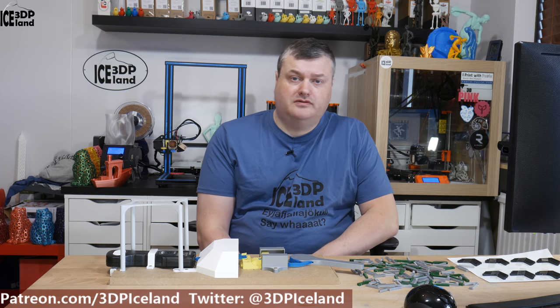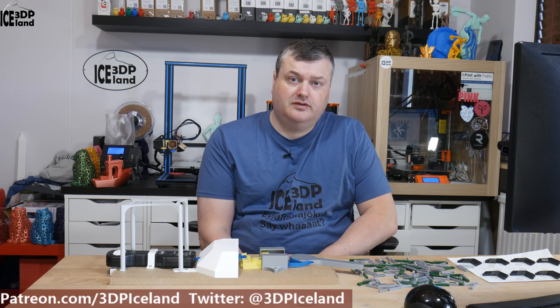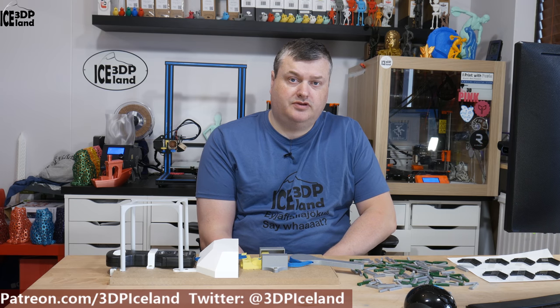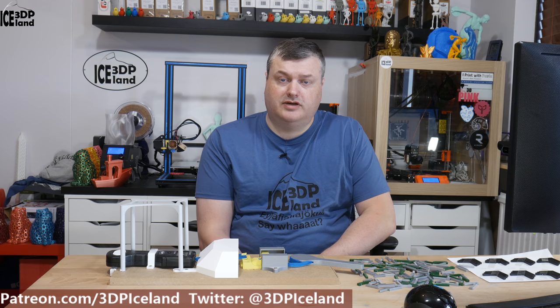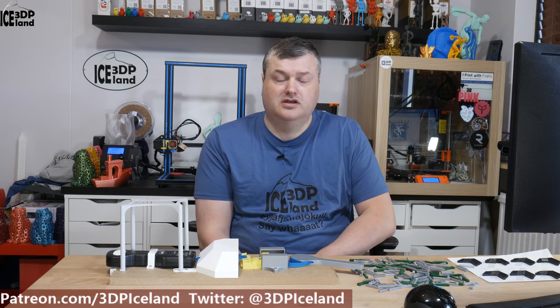The other day I was doing a print test with layer adhesion on a PET-G filament from IC3D. What I was doing in that test was printing with different part cooling fan speeds to see how part cooling affected layer adhesion, and I built myself this rig I have here in front of me to do a break test.